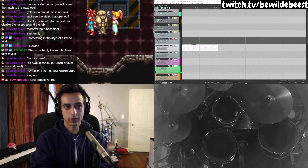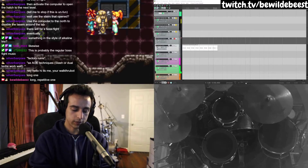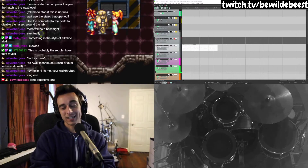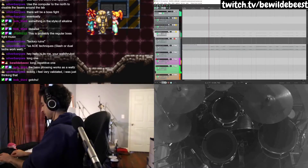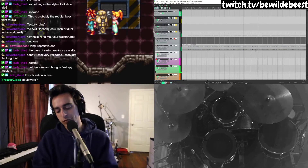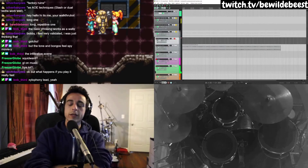The guitar tone and usage makes me want to mash this up with Chameleon. The repetition and slow speed makes me want to speed it up and make it a polka. Nothing makes me want to play it as it is. I kinda want to change the meter — the bass phrasing works as a waltz. The tone and the bongos feel spy movie-y, like the infiltration scene. I could maybe try to turn this bass line into a 5/4 and do the Mission Impossible version. What happens if you play it really fast?